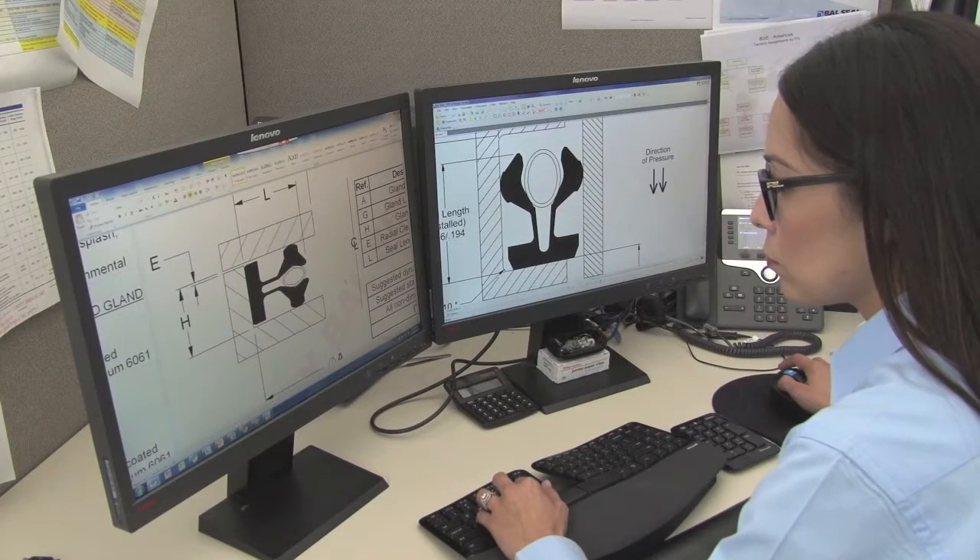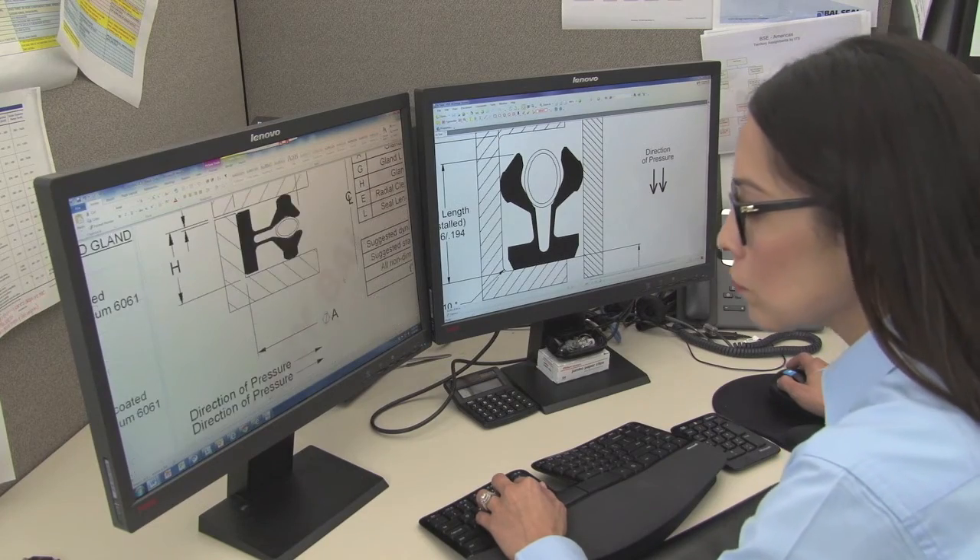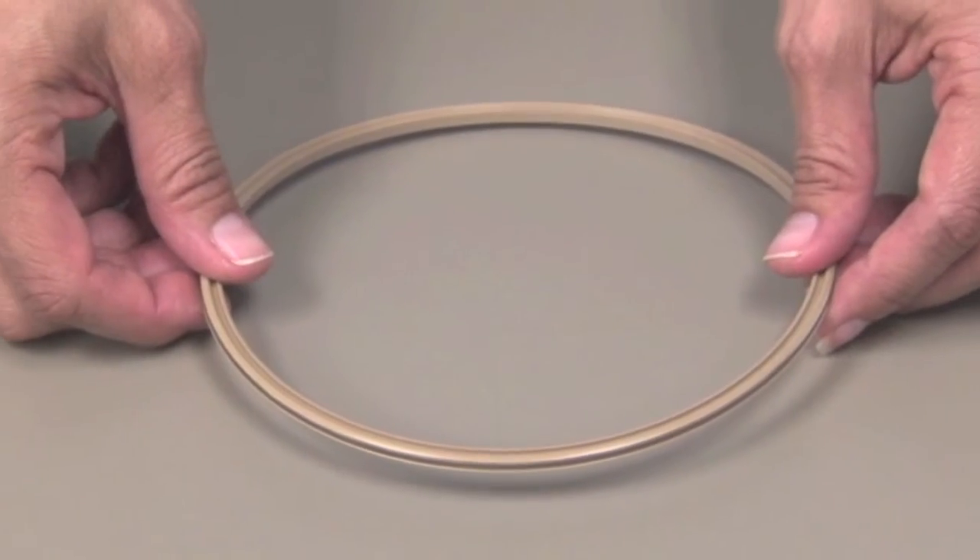We help you choose a material and seal profile combination that delivers the level of performance you need, and then we prototype it.